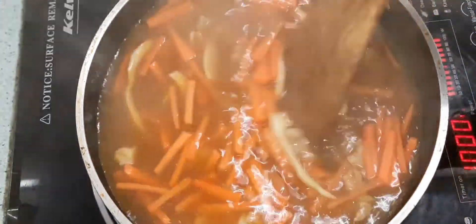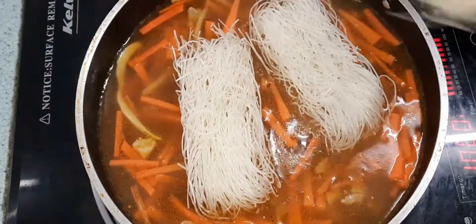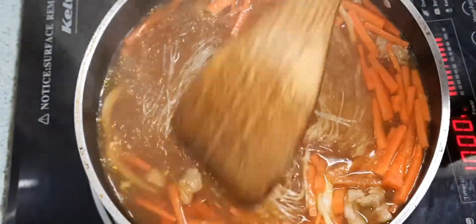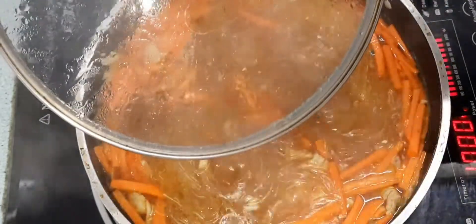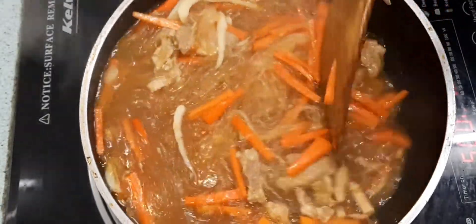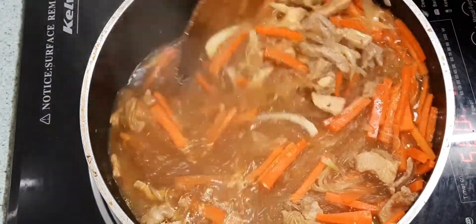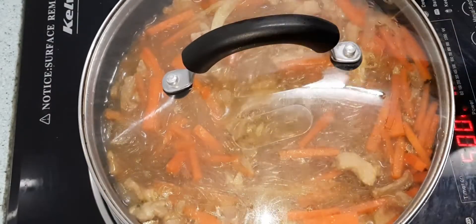Mainit na tubig po ang aking inilagay. Nalagot na rin po natin itong patamon. Taklaban lang po natin. Hindi ba kung gaano lo to yung ating noodles. Pahihintay pa ulit tayo ng ilang minuto. Mga 3 minutes pa po.